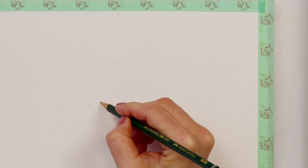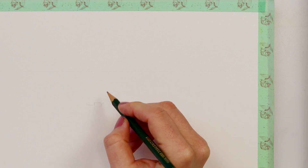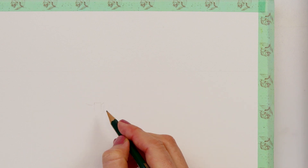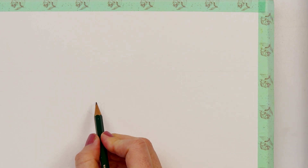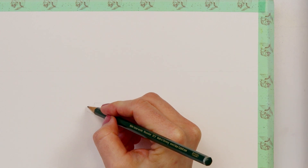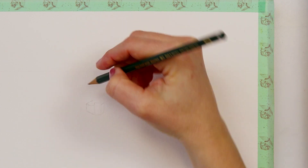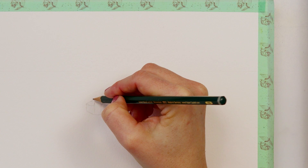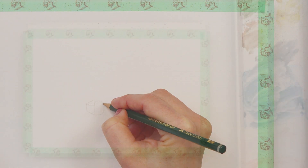Next thing I'm sketching is a little boat that will float on my water, and I'm sketching it in a shape of a square with edges facing up and down, right and left. I want that boat to be as simple as possible because the entire painting is going to be simplistic and minimalistic.